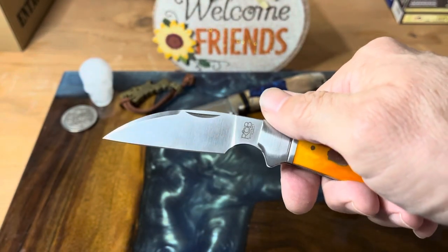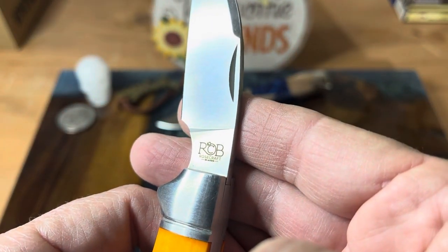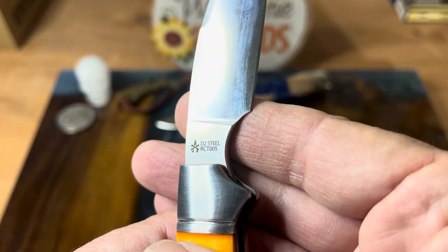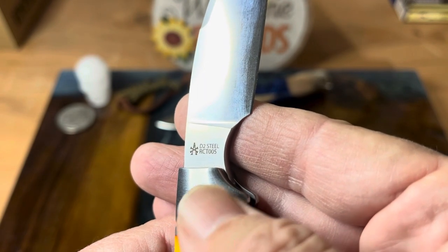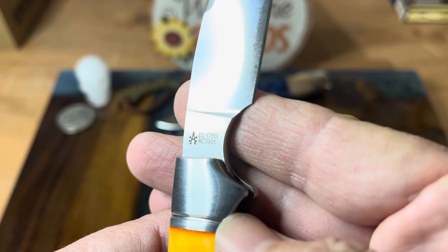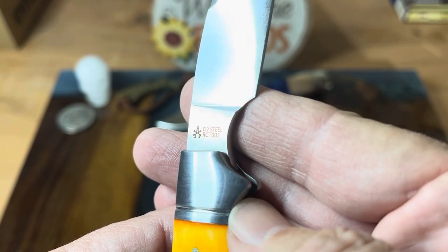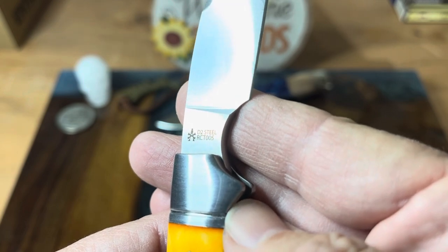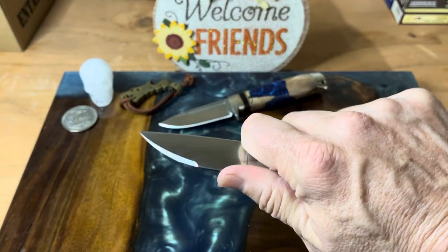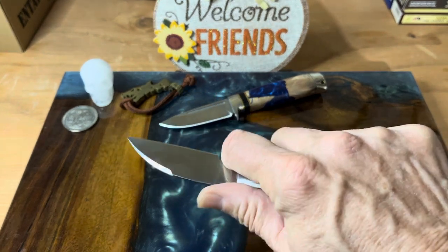This is a D2 steel blade. You see the Rosecraft insignia there, which is really super nice on the tang stamp. Here you have where it's got D2 steel, Andy Armstrong design. The model number is RCT-005. It also has this really nice finger choil — you can really choke up on this blade — so you don't have to worry about it closing without you knowing about it.